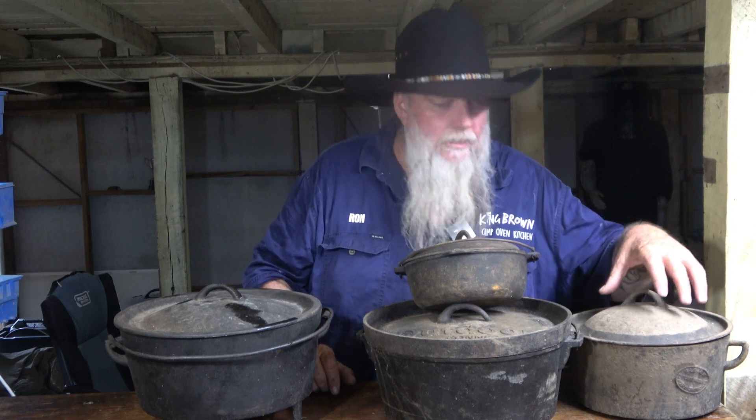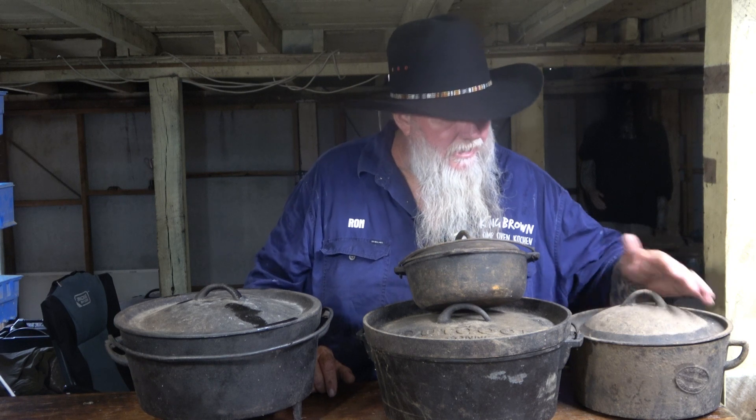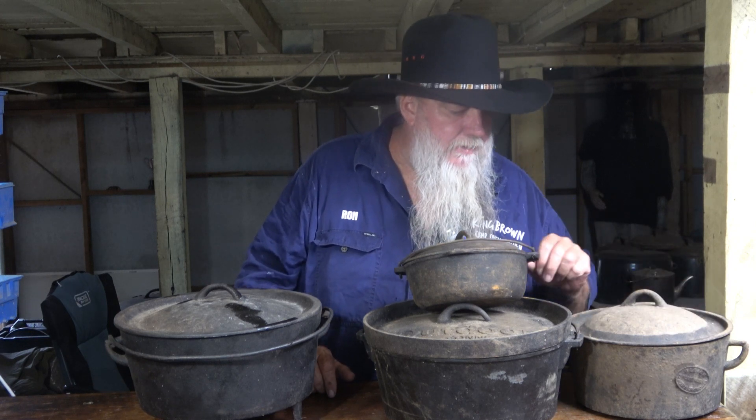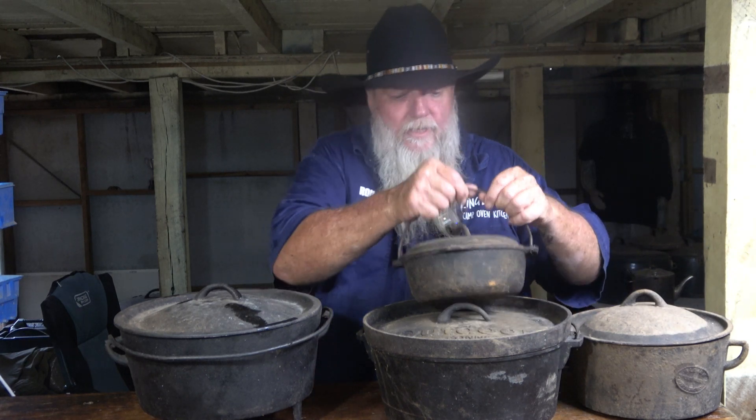This one over here is an Australian-made old Albion oven with a very distinct dome on it. A Dutch oven in America hasn't got anything like that on the lid — they have a very flat lid, like this one here.